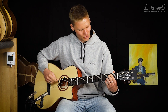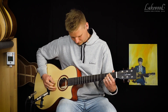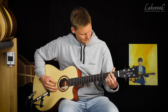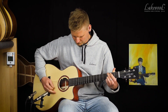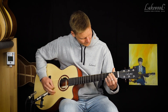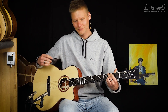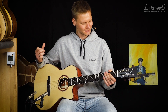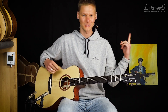Wir hören uns einfach nochmal die Gitarre in einem Strumming an — dasselbe Strumming, was ich teilweise auch in den anderen Videos gespielt habe — um zu hören, wie das auf der Baritongitarre klingt. Exactly, it is of course completely different. The guitar sounds very, very long and has just a nice sound. If you have any questions about this or other baritone guitars from us, or about other instruments, visit our website.